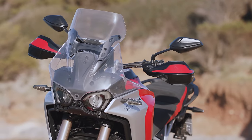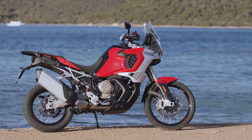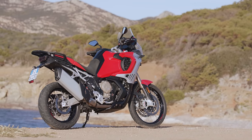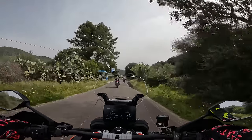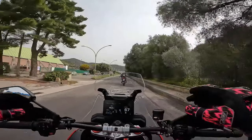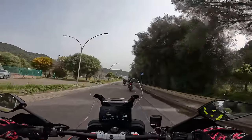It's a proper Dakar-spec cockpit and that definitely helps with wind protection. It's 24 degrees and I wouldn't mind a bit more air getting to me, but wind protection in general is good. My shoulders aren't getting a battering even at high speeds.